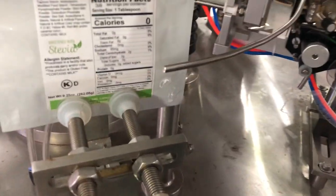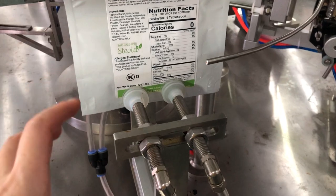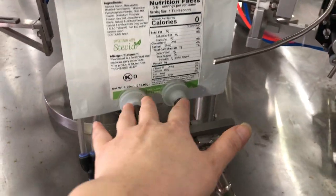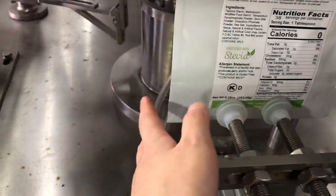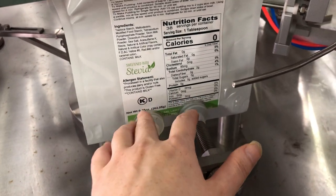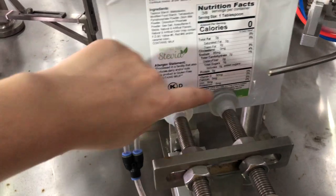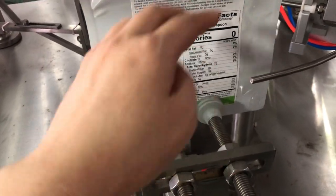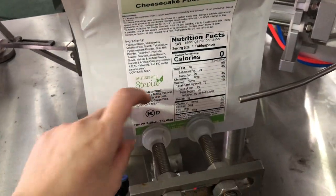Let me try to explain again. This video shows you how to adjust the bottom opener. You can adjust this way — right or left — and the position should be in the middle of the wider, in the middle of the wider. Like this way, it's okay. And once you finish here, you should also adjust the height of the bottom.